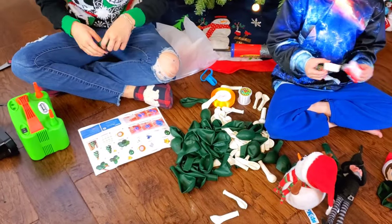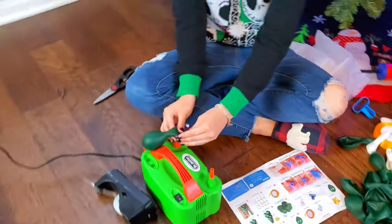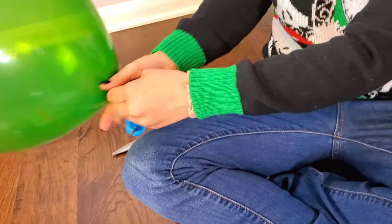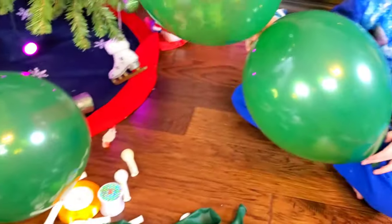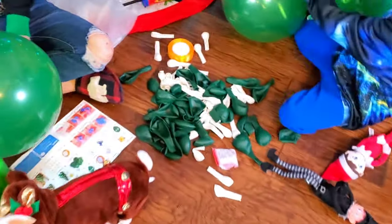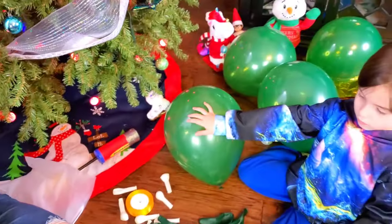So first step is to blow up all the green balloons. We are going to get busy and blow all these green balloons up. We have some balloons already, so we are going to continue filling some balloons. Look how many we have already — five. So now that we have at least five, we're going to tie them in a bundle together and flatten them out.